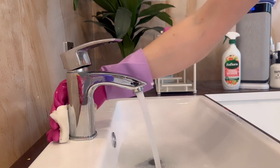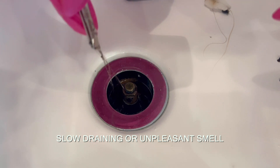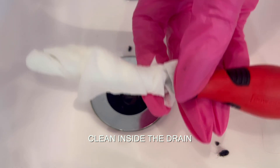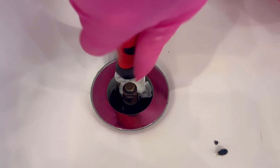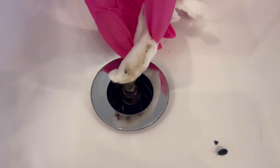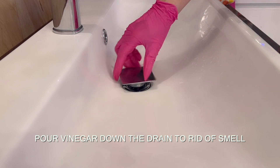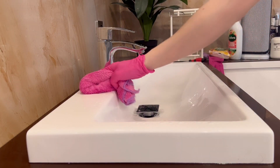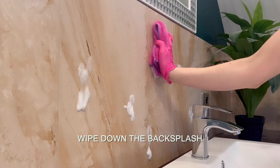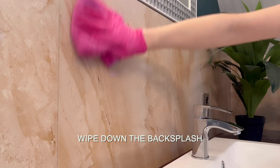The first step in cleaning the sink and faucet is removing soap scum and limescale deposits. Before you start scrubbing, leave some bathroom cleaner to soak on areas that need the most care. The second step is cleaning the sink's drain — bathroom sinks are prone to blockages from hair buildup, leading to slow draining and unpleasant smells. I used a screwdriver and disinfecting wipes to remove hair buildup, then sprayed the drain with a bathroom foam and let it sit for 10 minutes. To get rid of the smell you can pour a cup of vinegar down the drain and let it sit for 30 minutes.